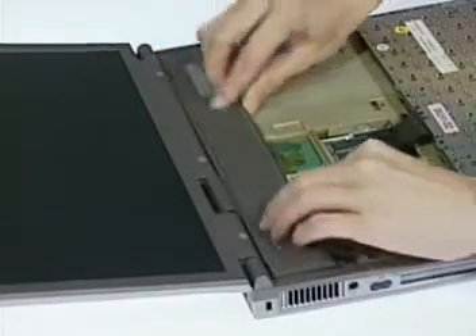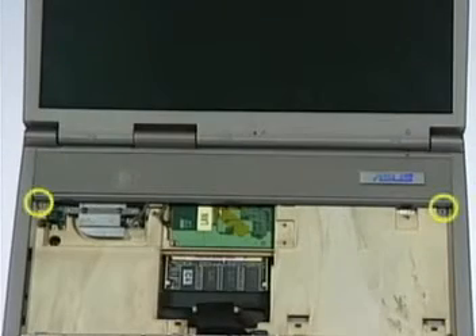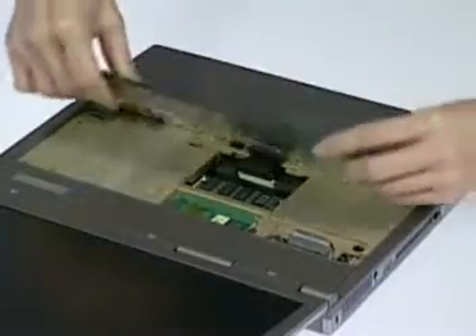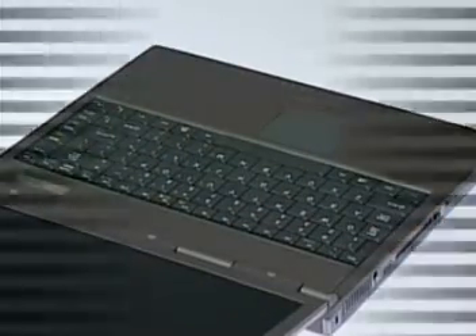Replace the function cap and push down the module until it clicks into the two latches. Secure with two screws here. Now you can lay the keyboard back down until it snaps into place. This completes the CPU upgrade and replacement.